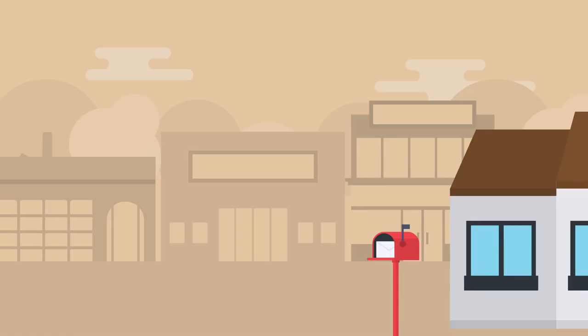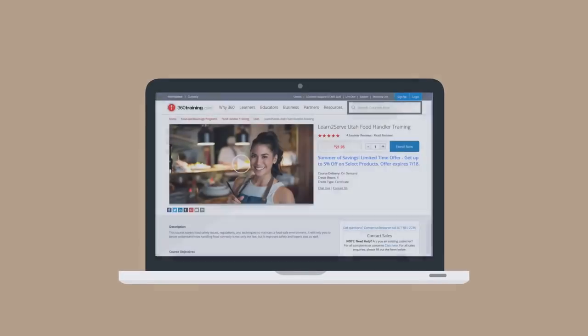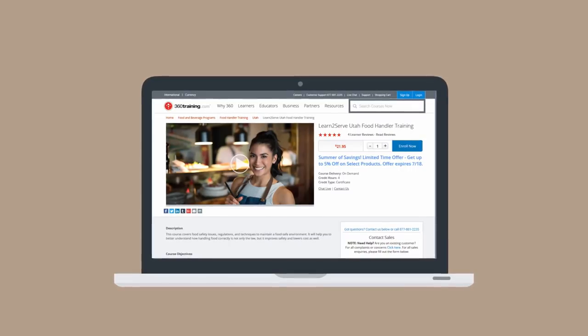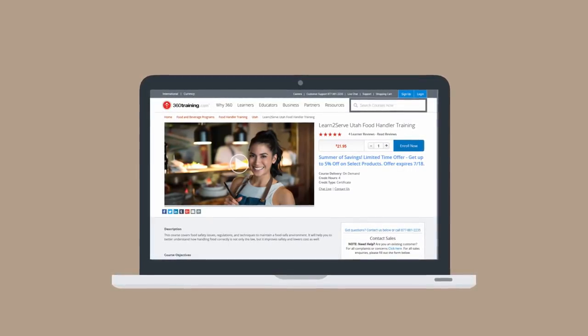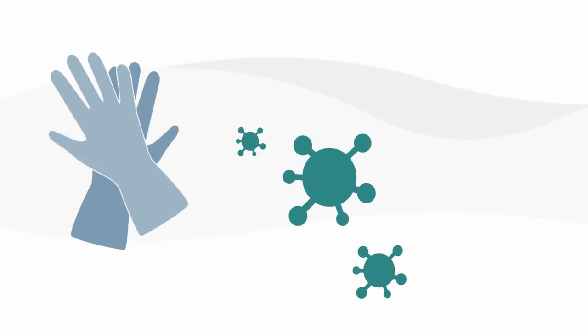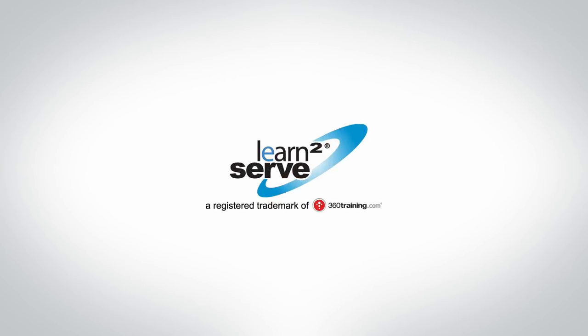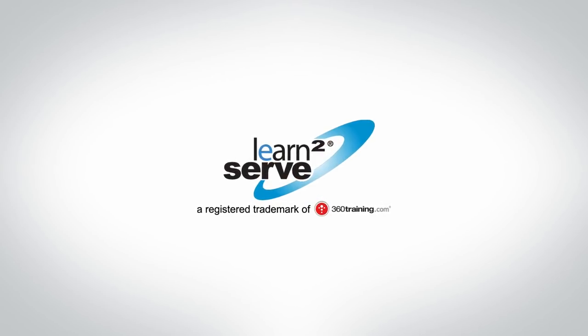It will be sent within 30 days. Learn to Serve's Utah Food Handler training course is designed to provide students with the knowledge they need to handle food correctly and hygienically. Students will also learn how to identify signs of contamination and the importance of temperature control. Sign up for the course today to receive your Utah Food Handler Permit in a timely manner.